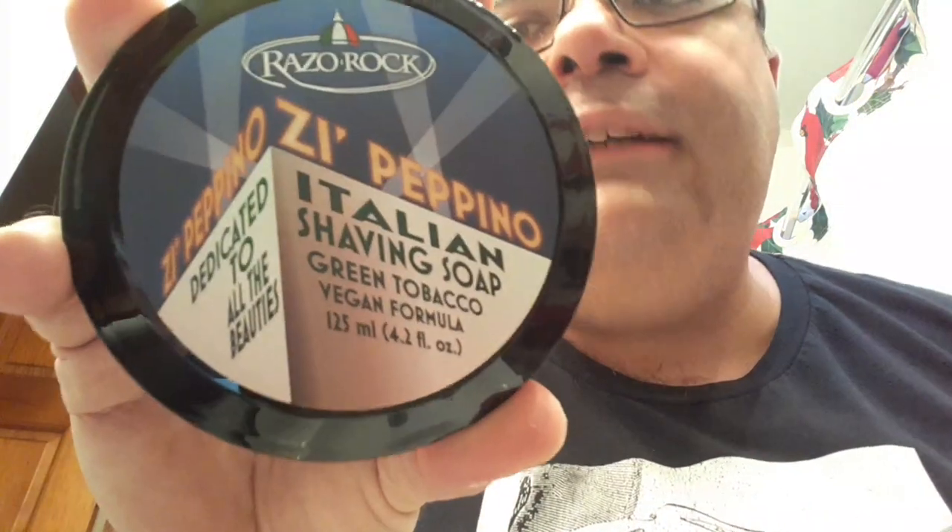I placed an order with Italian Barber a while back and got quite a few shave soaps and aftershaves from their brand Razor Rock. Today's soap and splash of choice is Razor Rock Z-Pepinol. The scent of Z-Pepinol is green tobacco, also known as Tobacco Verde. This soap base, according to Razor Rock's website, is their super formula, which includes ingredients such as shea butter, argan oil, aloe vera, and lanolin.